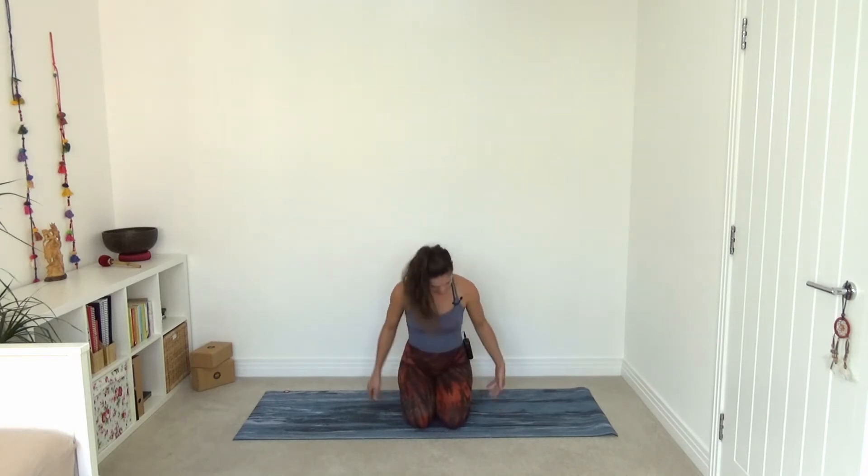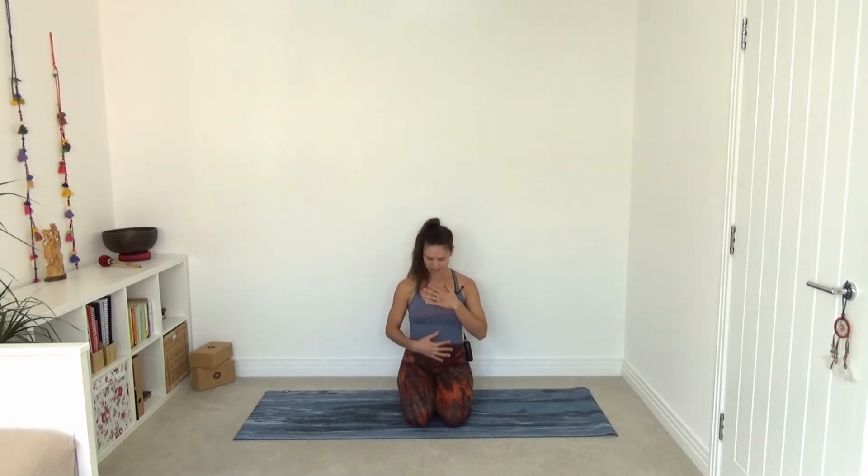Welcome back. Allow yourself to settle into hero's pose, which means that your knees are together and you're sinking your hips down onto your heels. For today, let's place the left hand on the heart and the right palm just below the navel onto the lower belly. Allow your eyes to gently close and soften. Notice if you can lift the chin a little bit more away from your chest so your heart center is open.